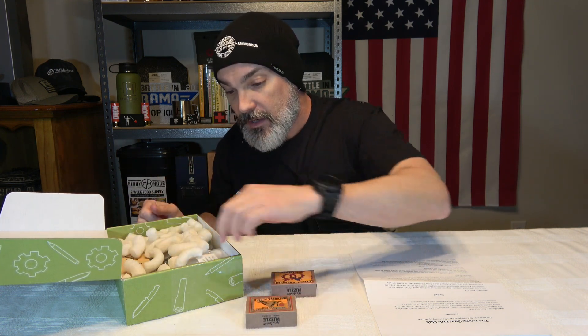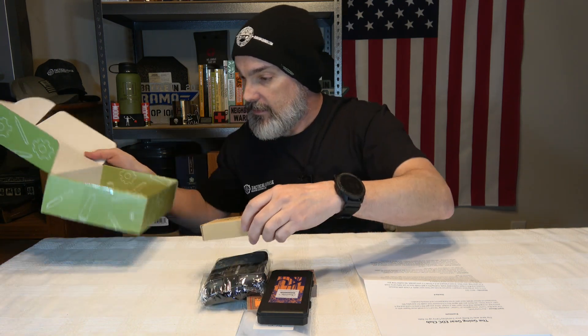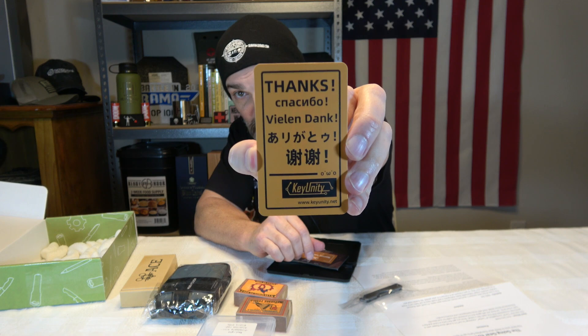Let's go ahead and take some stuff out of the box. Some packing peanuts. What is this? This is a KeyUnity — it is a pocket knife. Sandblasted titanium. You've got a little sticker for KeyUnity, a little orange one, and they give you a little thank-you card. Apparently you can find them at keyunity.net. Some very interesting language choices for a thank-you card, but nonetheless, if that applies to you, they do thank you.